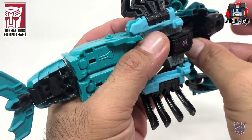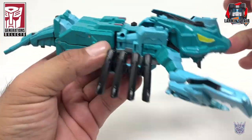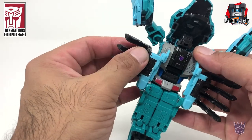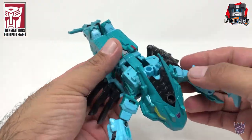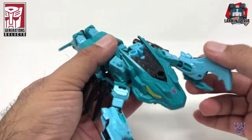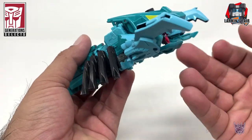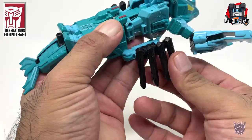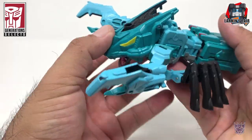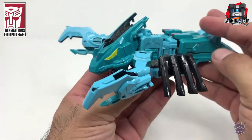The head seems to just hang there — it's not exactly locked in, similar to how this is not locked in as well. In beast mode, as far as articulation goes, it's pretty much his arms and the claws, as well as the mouth. But these legs are pretty fixed; they don't move — they're not on ball joints or anything. Not my favorite Seacon out of the bunch in beast mode.